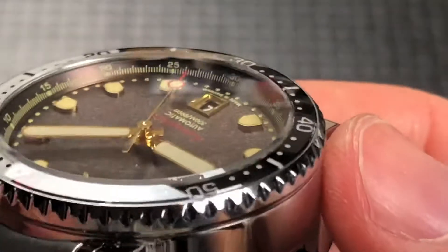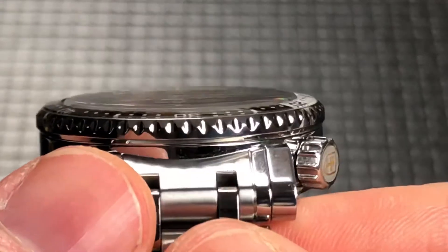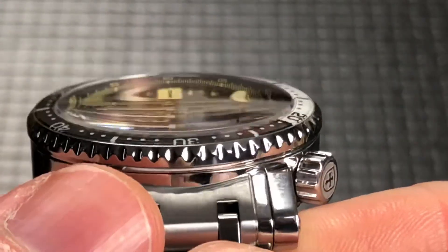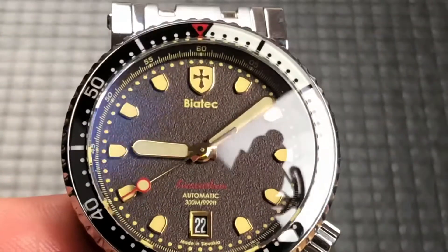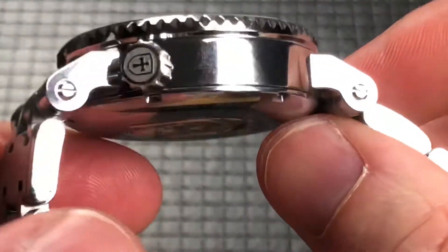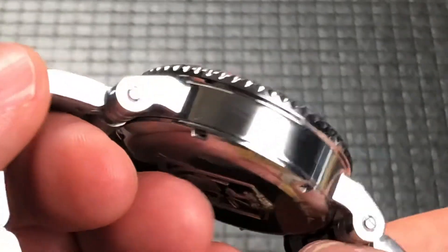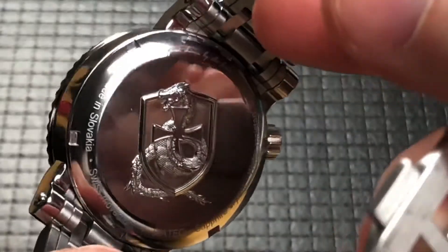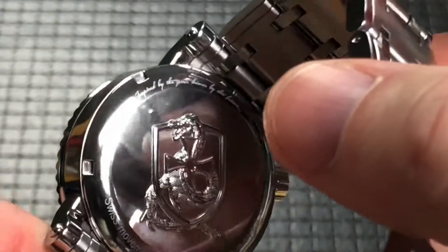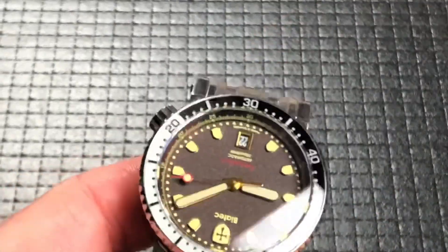You can see there's some kind of blue AR coating, probably just on one side of the crystal. So it is a single domed sapphire because there is some refraction of the dial at the extreme angles. But all in all, this is really a premium watch — really nice polishing around the case, polished and brushed on the bracelet. On the case back it has more of their logo, and it says 'Made in Slovakia,' talks about the water resistance, and a few other things around the edge of the case back.